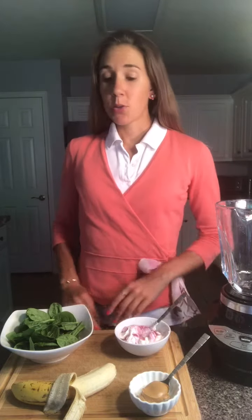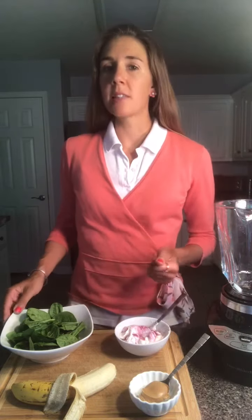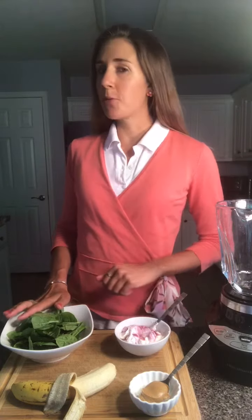Hey y'all, it's registered dietitian Robin Patera and today we're making our next superfood recipe: a spinach almond protein smoothie. This smoothie is really easy to make and it's very high in protein, so it's going to keep you fuller longer.